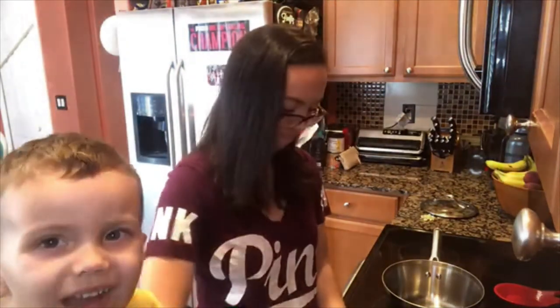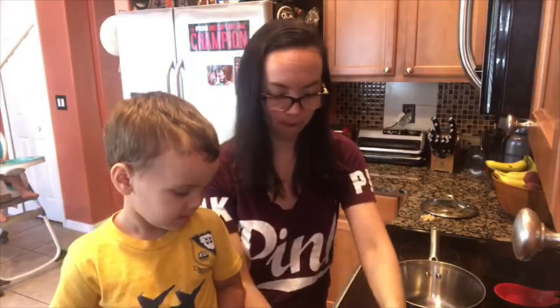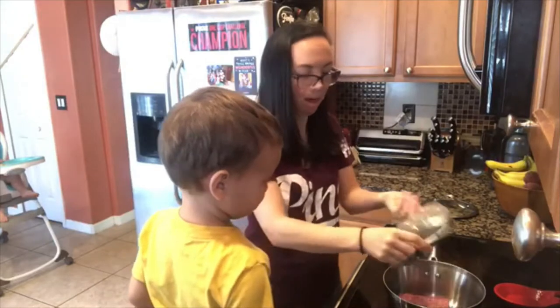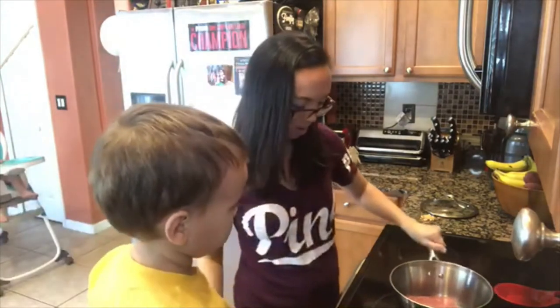Mommy? What? Do you know how much I love you? How much you love me? Like a bad guy. Stay right here. Don't move. All right, you want me to plop it? Let's plop this in the pan. Plop. Now, what sauce do you want to do? Oh, first we have to cook the ground beef. We've got to brown it. And then we'll do all the sauces, okay?